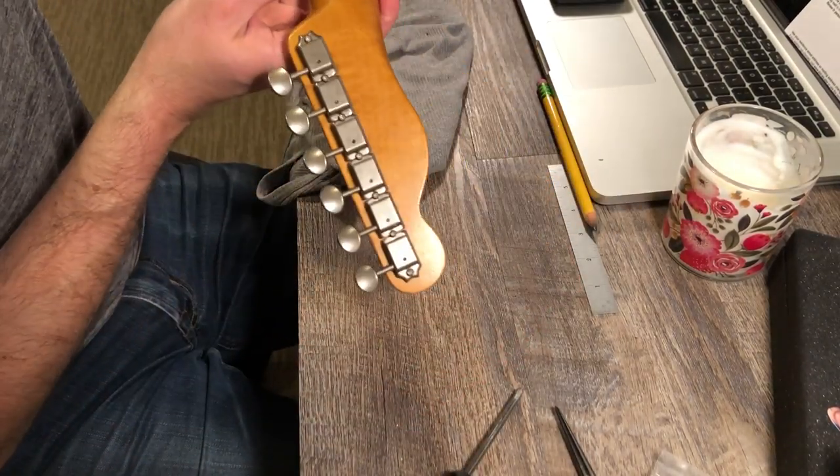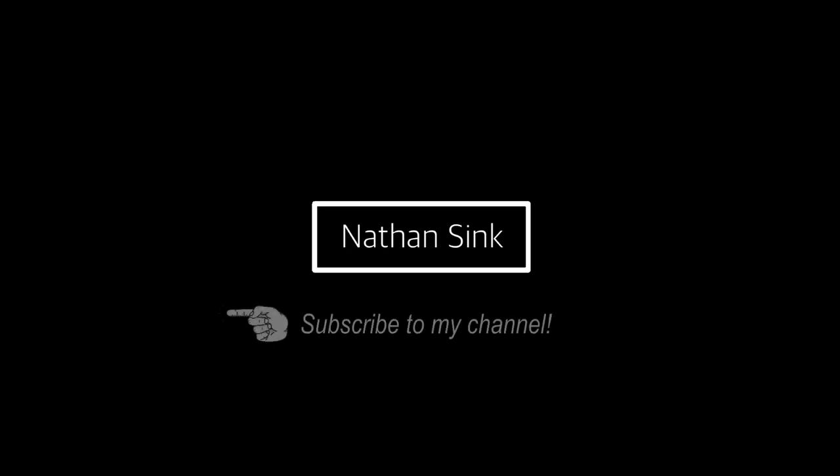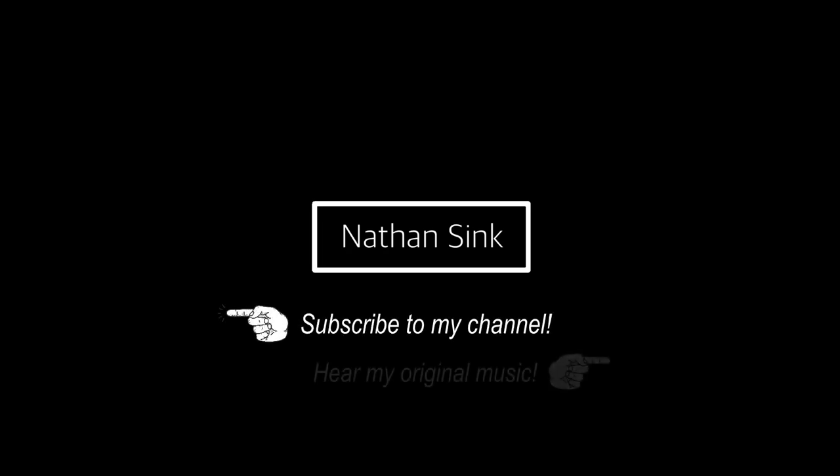Tuners are in. Tuners are straight. I'm a happy camper. Thanks for watching this video — I know there are a lot of videos on YouTube to watch, so thanks for taking the time to watch this one. Like, subscribe, click the bell for notifications. I appreciate it and hope to see you again soon.